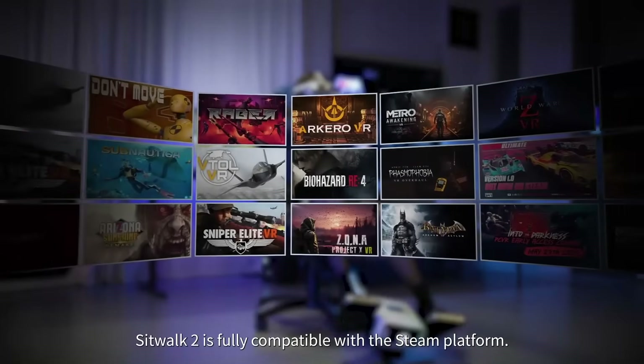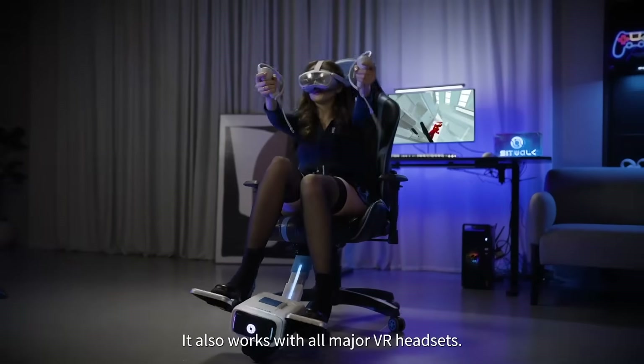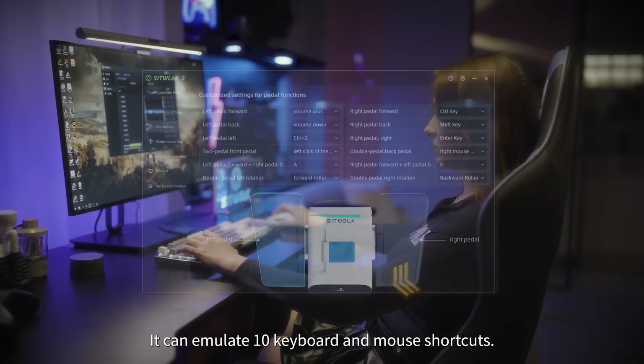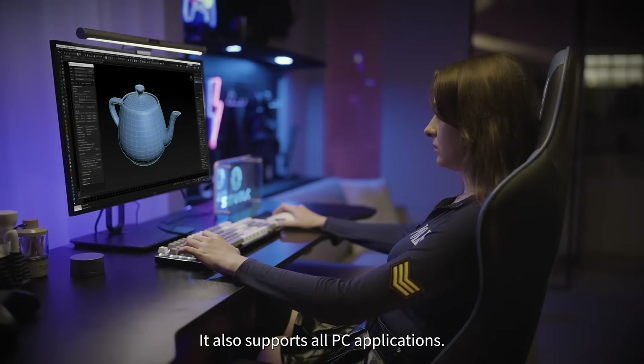SitWalk 2 is fully compatible with the Steam platform and works with all major VR headsets. The new PC mode uses key mapping technology — it can emulate 10 keyboard and mouse shortcuts and supports all PC applications.